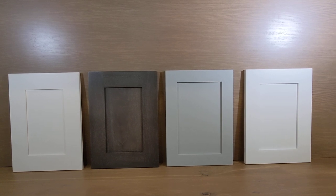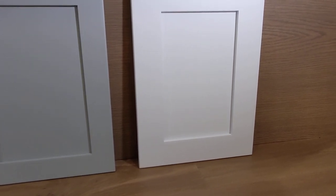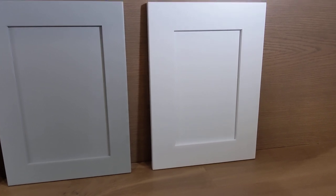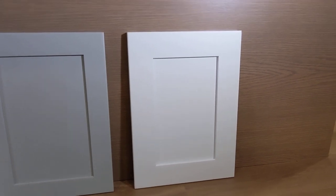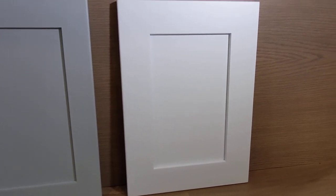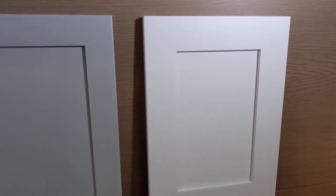Starting with the right-hand side here, this is what we call the Whistler door. The Whistler has a two and three-quarter inch styling rail — in layman's terms, a two and three-quarter inch square frame on the outside. And it has a quarter-inch recess panel, so the middle insert is one quarter inch thick. And if you look at the frame closely enough, we have a small little bevel here.